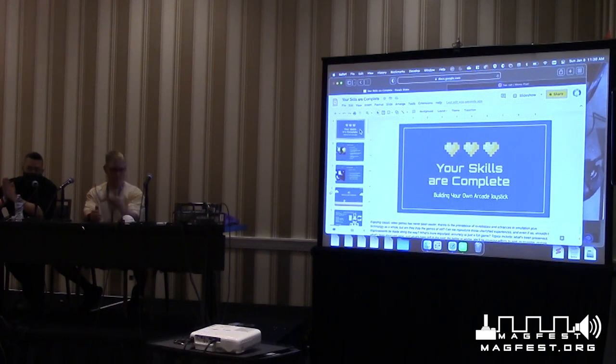We're going to talk about classic consoles and how you can use the joystick you're going to be building to interface with Atari, ColecoVision, Sega Master System, and Sega Genesis. We'll also talk about NES controllers, Super Nintendo controllers, and shift registers — not too deep, but enough theory so you have a jumping-off point if you want to learn more.